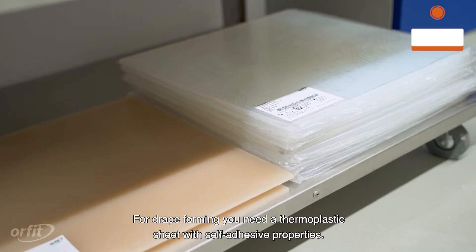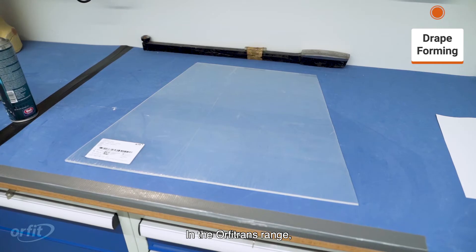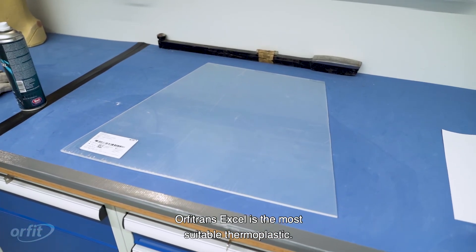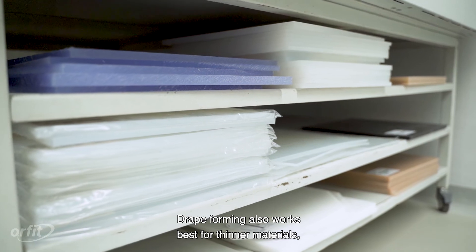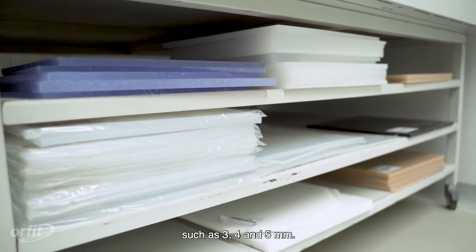For drape forming, you need a thermoplastic sheet with self-adhesive properties. In the Orphitrans range, Orphitrans XL is the most suitable thermoplastic. Drape forming also works best for thinner materials, such as 3, 4, and 5 millimeters.